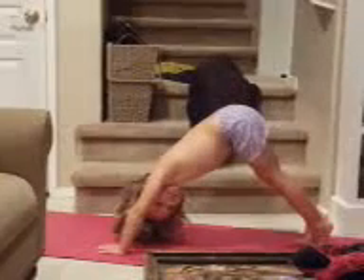Hi, I'm going to show you my yoga class. Which pose is that? The Downwards dog.